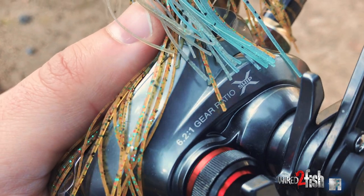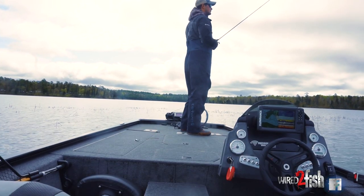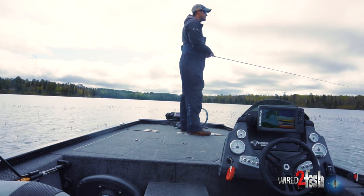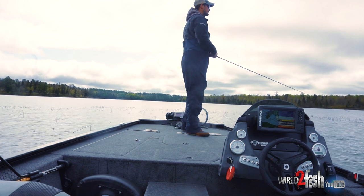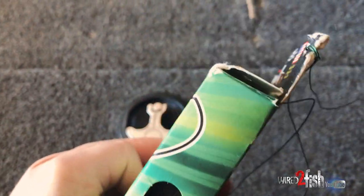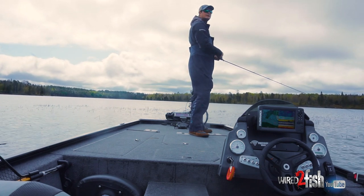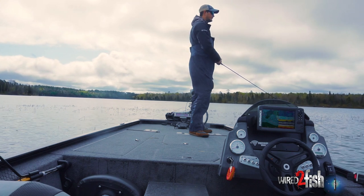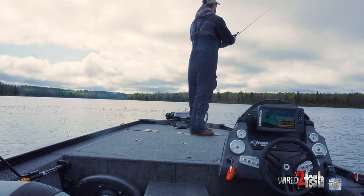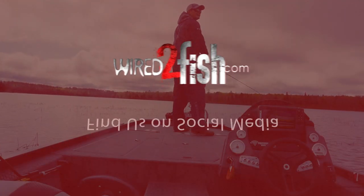I'm using a 6.2:1 gear ratio — this helps me slow it down a little bit. Braided line is a pretty big deal in these reeds; you need something you can really yank on when they start wrapping themselves up in the reed. I go with 30-pound braid. I used to run 50 or 40, but 30 casts really well — it's a little more sensitive, and you can still get them out of the bulrushes just fine. If I was moving into matted stuff or heavier cover, I'd beef up to 40 or 50, but this is about as perfect as you can get in here.